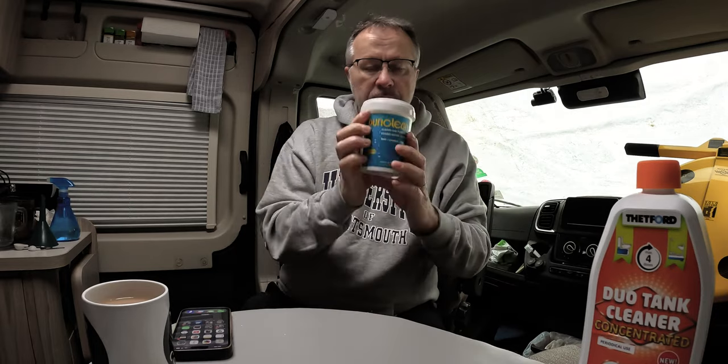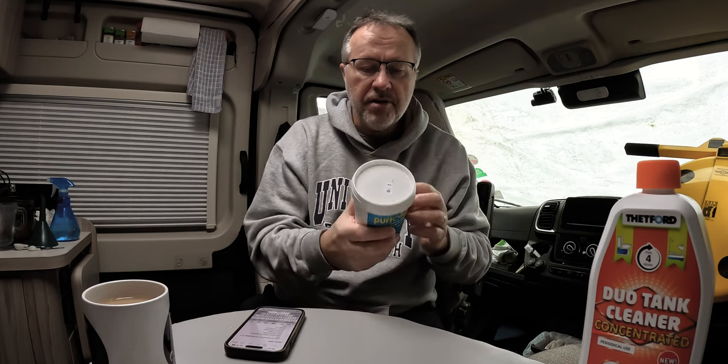This one — the PuriClean — we can do now. I've been through the instructions; I've never done this before, so if I do it wrong, let me know in the comments. Any comments about using PuriClean, whether there's a better or cheaper one — I have heard a lot of people just throw a Steradent tablet in the tank, which I think is a good idea and probably cheaper, but I think what that misses is it won't spray the pipes on the way down to the tank, whereas washing it through with the solution in the water might do a better job.